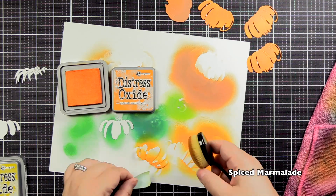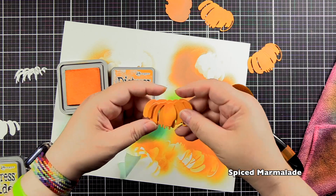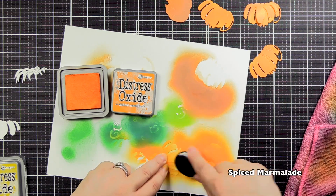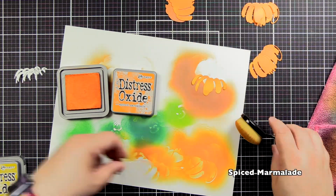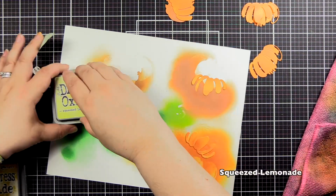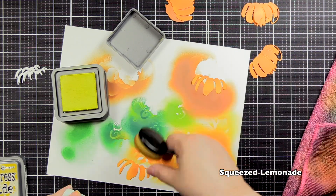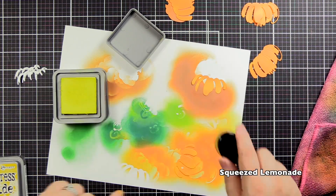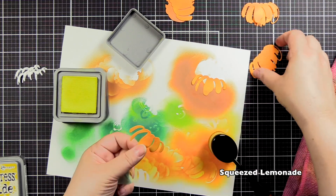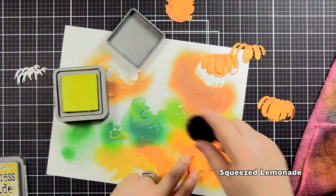I'm coming in with Spiced Marmalade for the third layer of the pumpkin. I check it and I'm like, way too close, way too close. So I figure I'm going to keep going and lay on the final layer of Spiced Marmalade, and I'm thinking while I'm blending this what I'm going to do to fix this. We bring in Squeezed Lemonade — that's going to lighten up the Spiced Marmalade layer and give it a nice bright kind of glow. I really like this orange-yellow combo, thinking it'd be great for candles or a glow of a window in a winter scene.